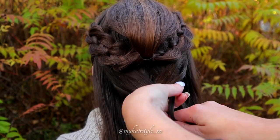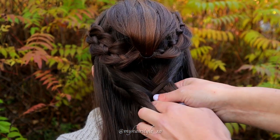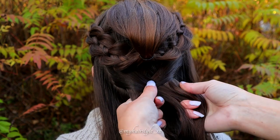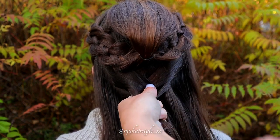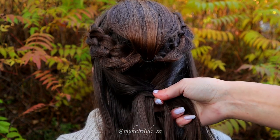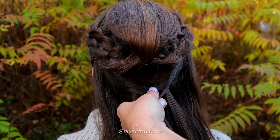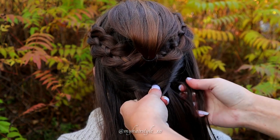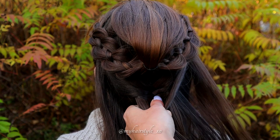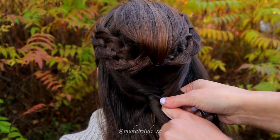Start to bring small sections from the side over to the other section. Bring the small piece from the right over to the left, and then a small piece from the left over to the right. Again small piece from the right over to the left. Keep on bringing hair from side to side like this and at the same time add the rest of the hair slowly into this braid.